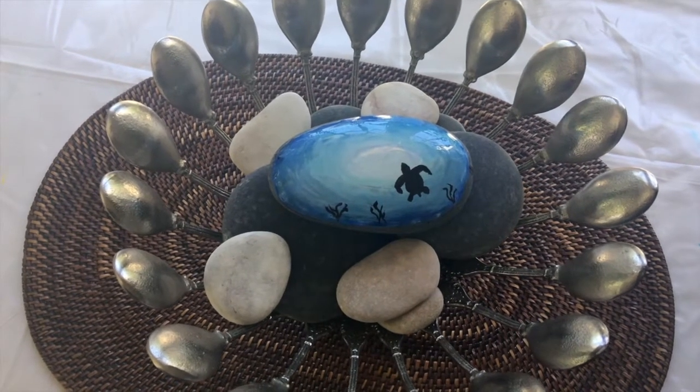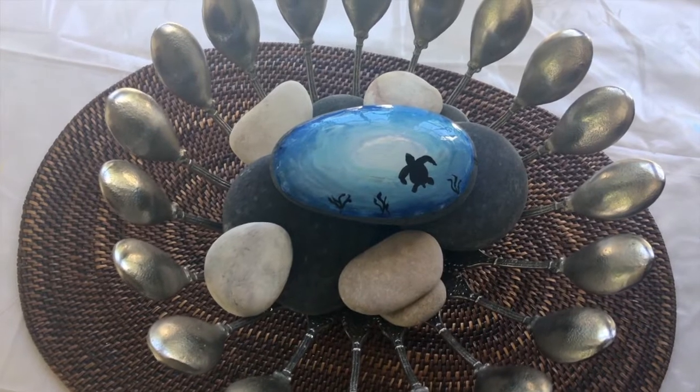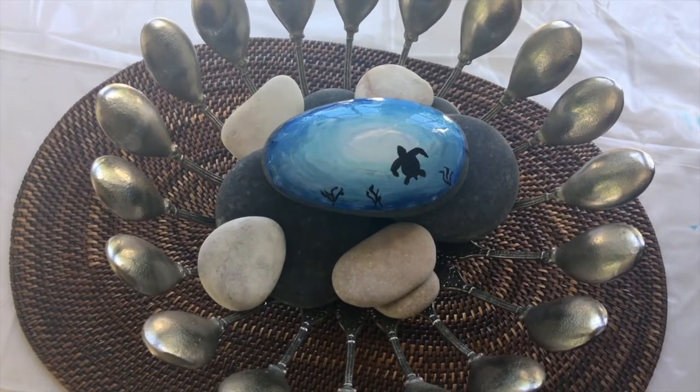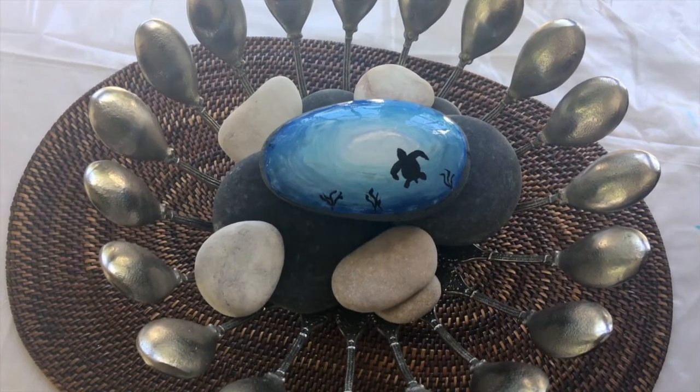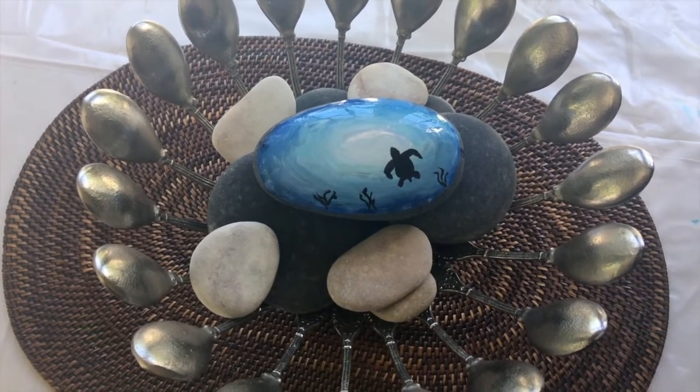Here we have a rock painted with a silhouette of a turtle. I'm going to show you step-by-step how-to — it's the beginning of a series that I'm doing. So come and join me in my studio and let's get on it.